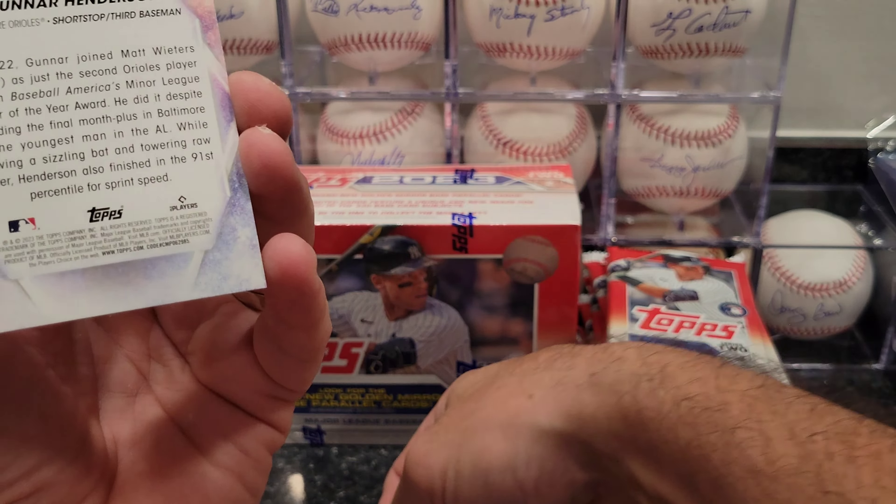Kyle Tucker — some kind of sparkly card, I don't know what that is, I'll put that one to the side. Oh, what is this? Roki Sasaki — Japan card. And Carlos Correa, Stars of MLB.